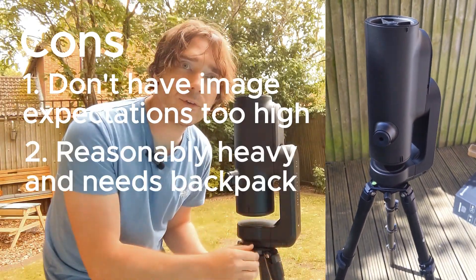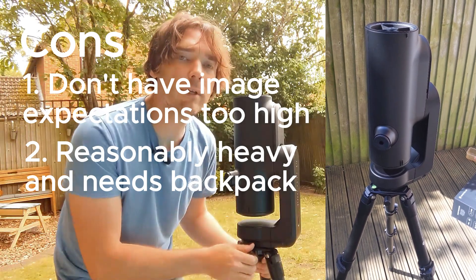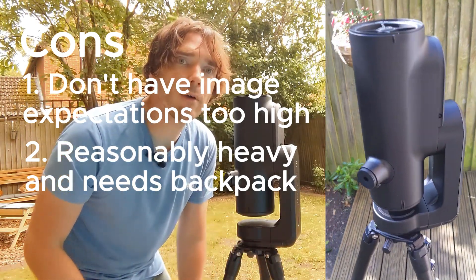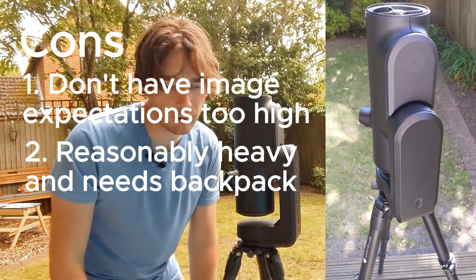It's one of the lightest of all premium smart telescopes, but it's still reasonably heavy. If you wanted to transport it around, you would probably be advised to buy the separate backpack so that you can carry it around.